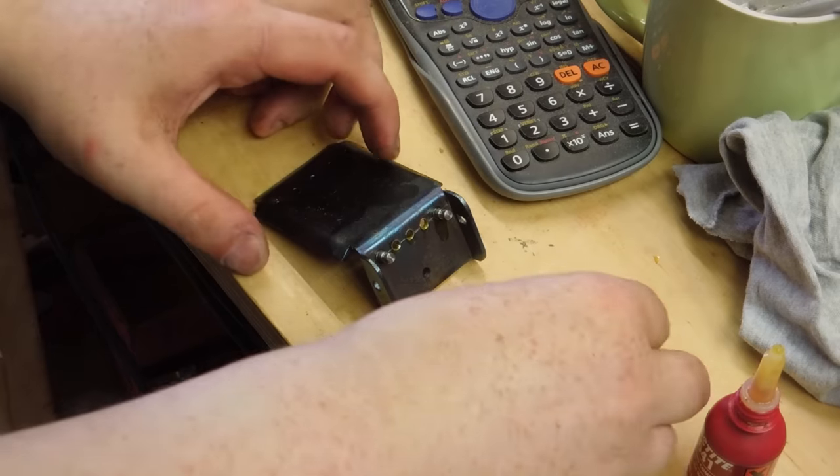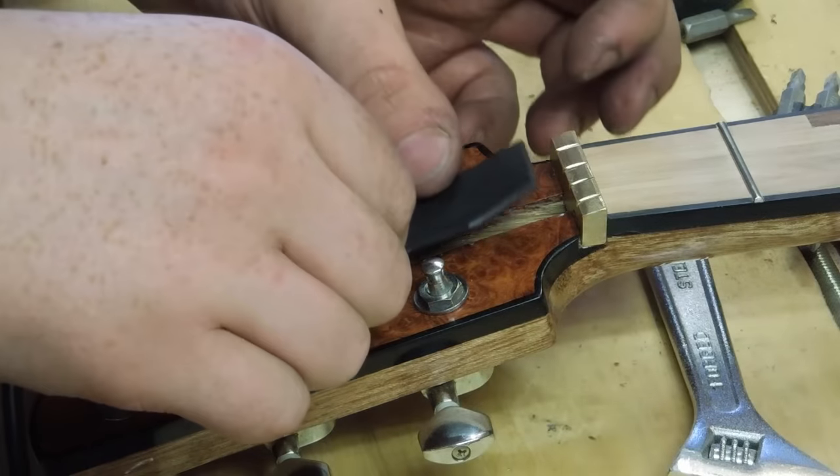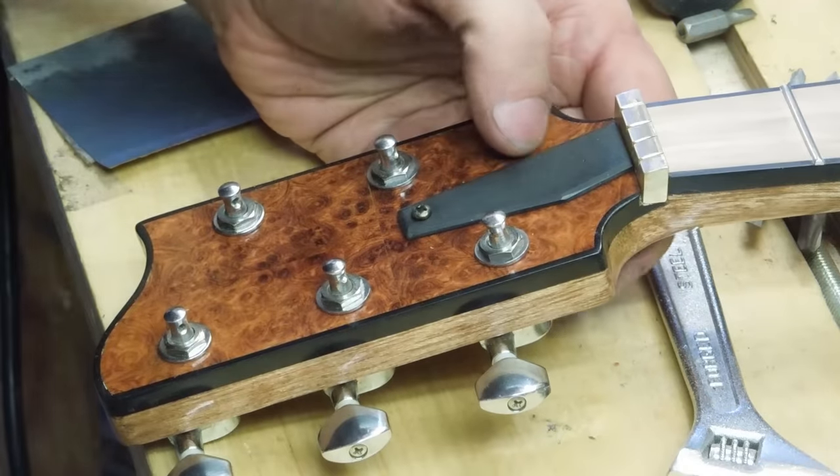Time to assemble the thing. There were a few little jobs to do here and there. The truss rod cover is canted a little bit just to line up that wonky veneer seam.